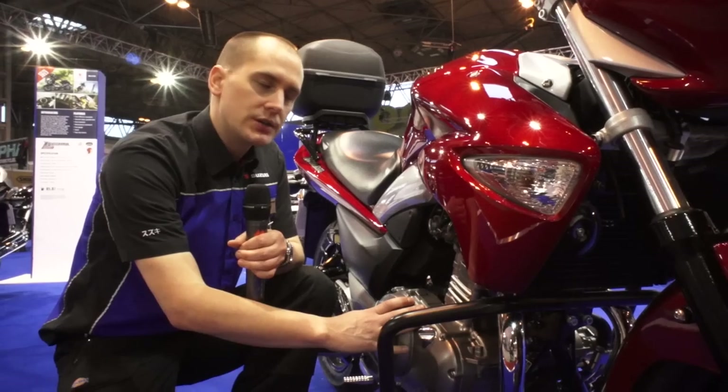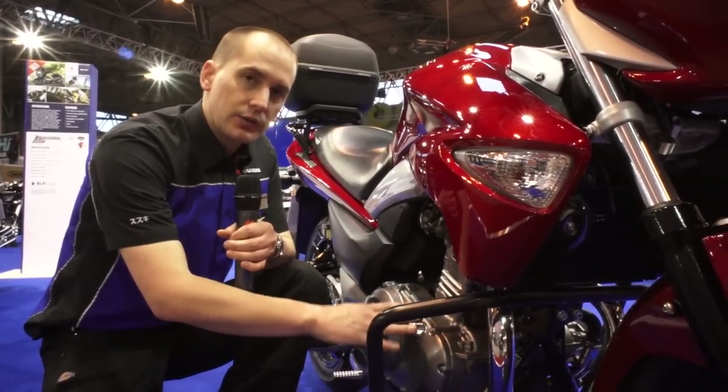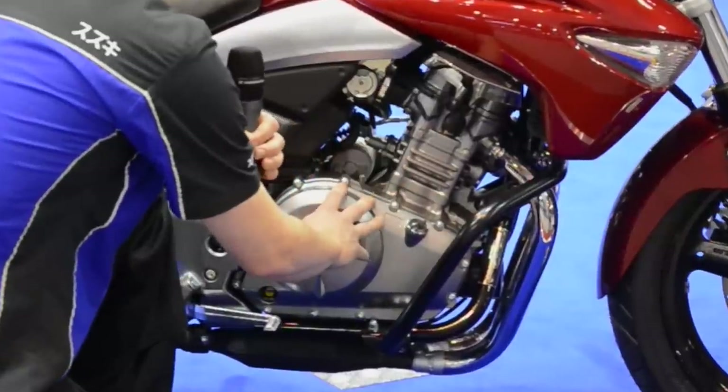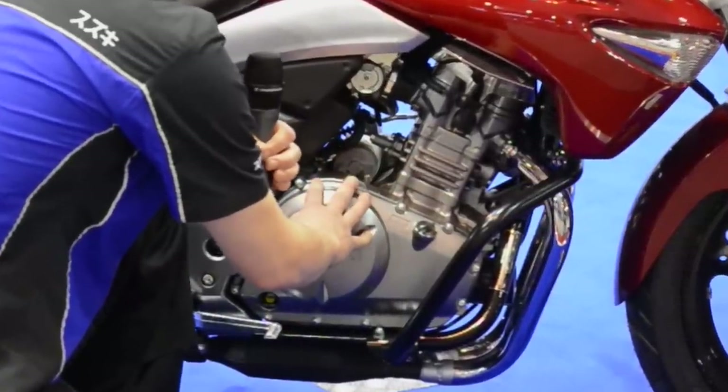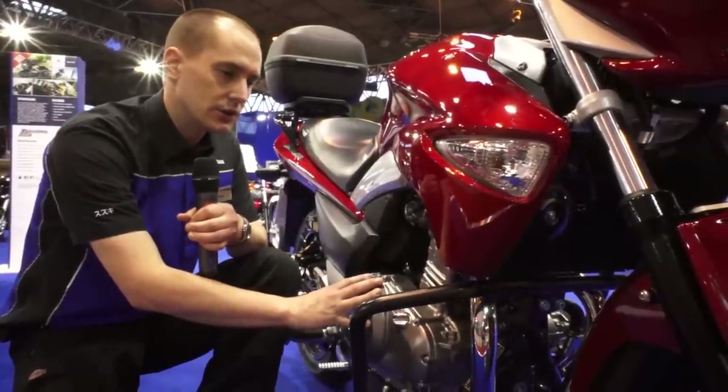The engine features Suzuki's fuel injection technology and promotes excellent fuel efficiency. On the worldwide motorcycle testing cycle, this 250cc engine in the Inazuma is capable of over 85 miles to the gallon, which should appeal to the cost-conscious consumer.